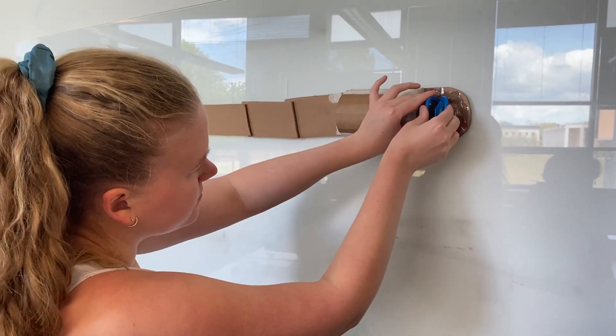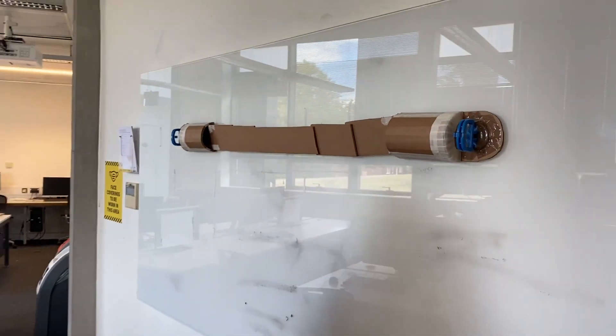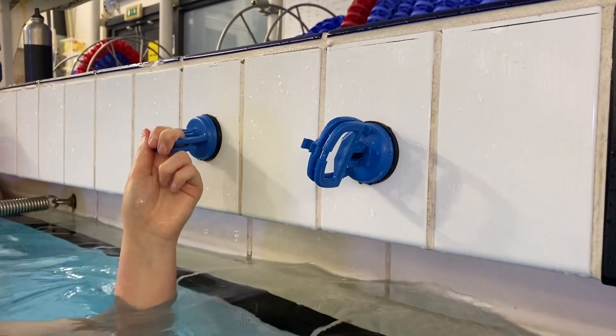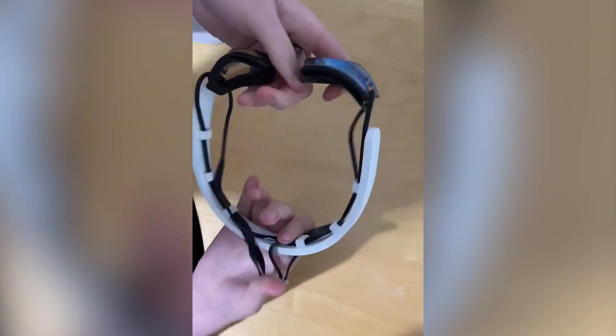OPTIC consists of two poolside devices located on either end of the pool on the pool wall. These will be placed by the coach before a training session or before a competition. There is also a wearable that the swimmer wears on their goggle line, which the swimmer will place on their head before training or competition as well.